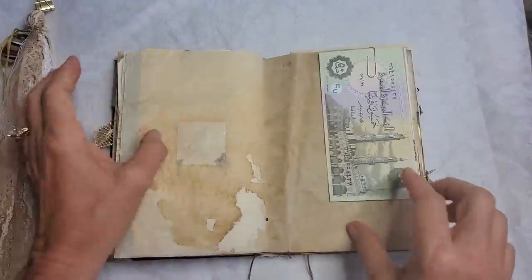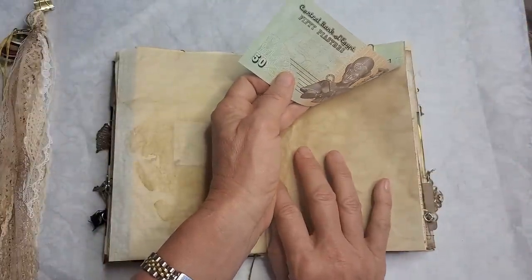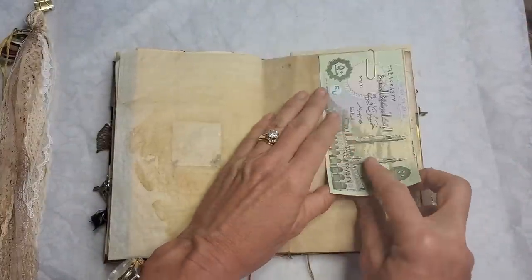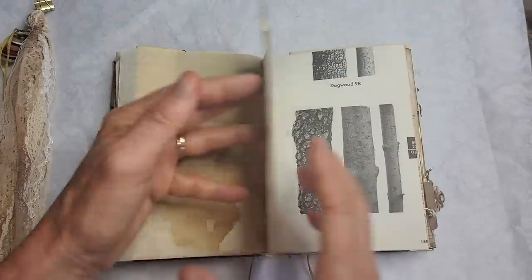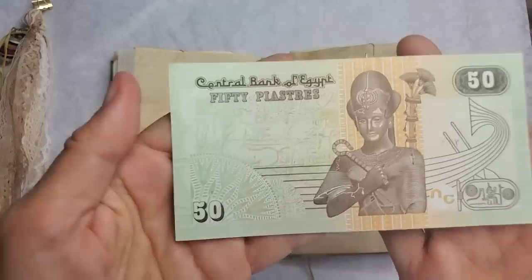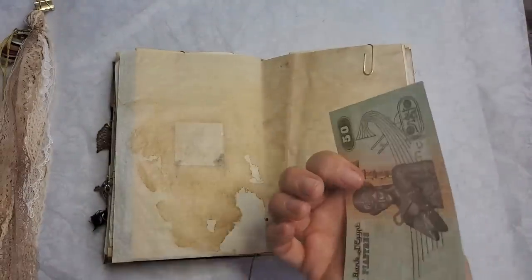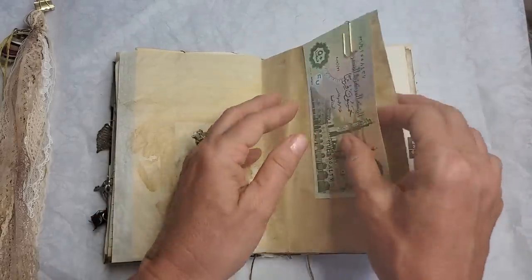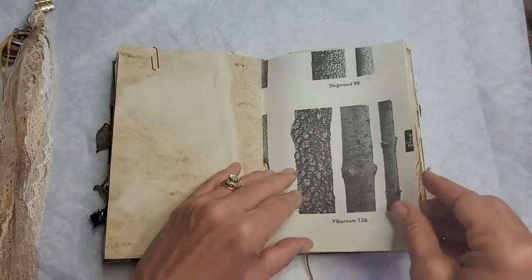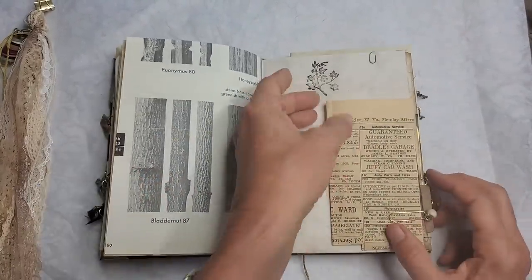Here's a beautiful, very colorful piece of currency from another country — looks Middle Eastern. Central Bank of Egypt — very cool! I'll show you the back. It was never put in circulation — it has absolutely zero wrinkles in it. I've definitely been in circulation.